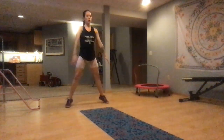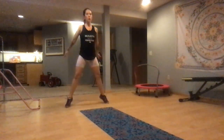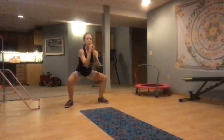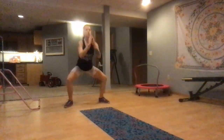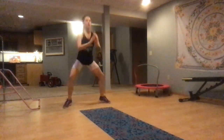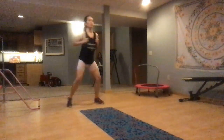5, 4, 3, 2, 1 — come in. Nice plie squats. Now can you come up onto your toes? Keep it up, you got this. You can always stay with the first part of the move if that's where you're comfortable. You find what works for you. 2, 3, 2, 1.